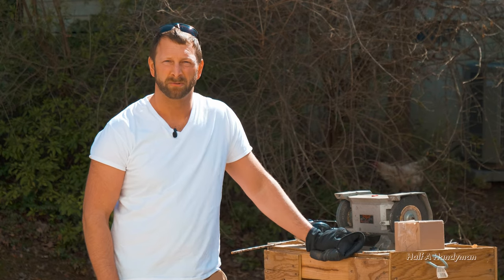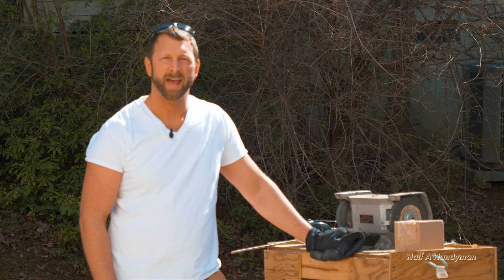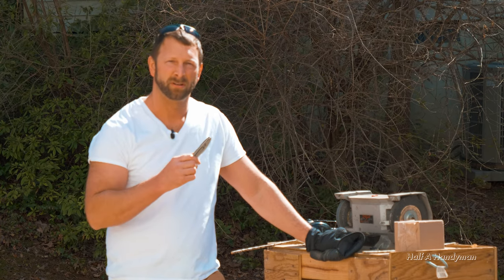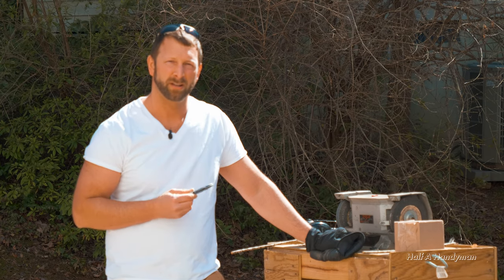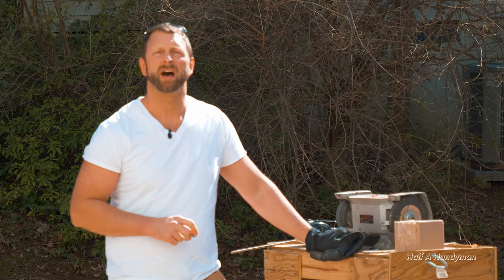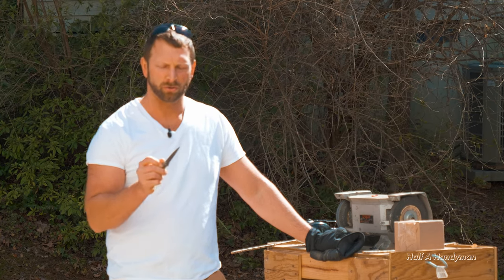Six years ago I picked up something special — something that was by my side every day. I didn't realize what I had until I lost it. That's right, I'm talking about a knife. One very similar to this one right here. It was made by Kershaw. I looked online to try to find a replacement but could not. So this is what I decided to go with. This is the Kershaw Leek.